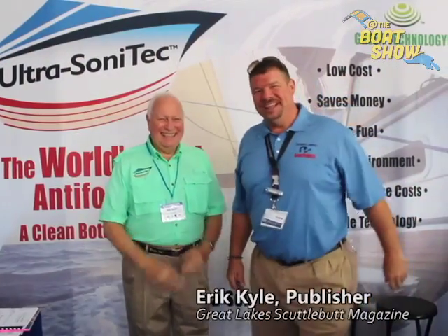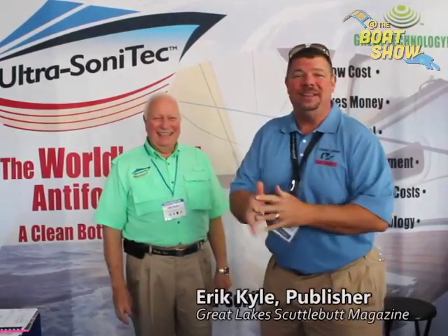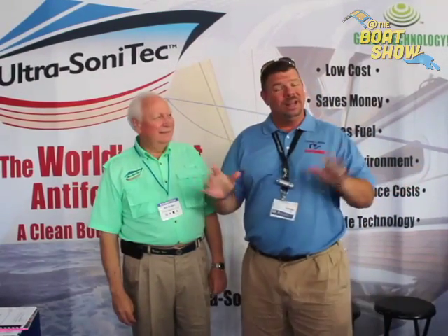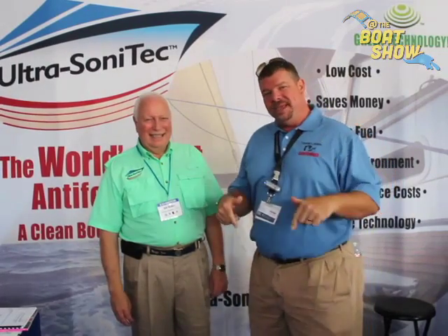Hey guys, Eric Kyle here, publisher of Great Lakes Cattlebud Magazine, and I'm excited to be down at the Newport International Boat Show. This is a phenomenal event — really having a wonderful time down here in beautiful Newport, Rhode Island. While I'm here, I'm looking around for some new and innovative products that we can sink our teeth into up in the Great Lakes.